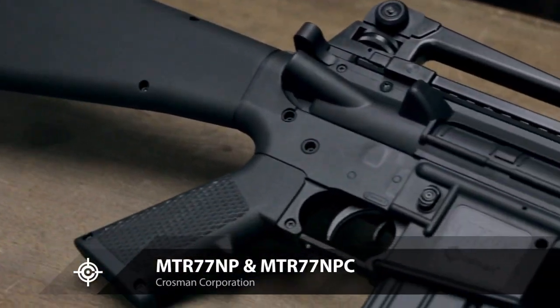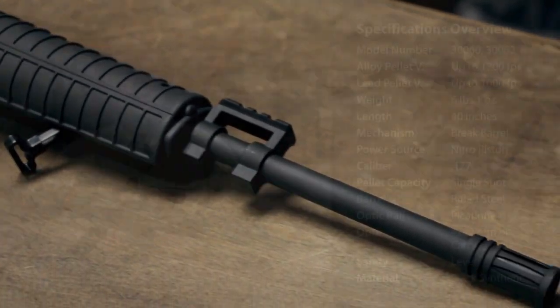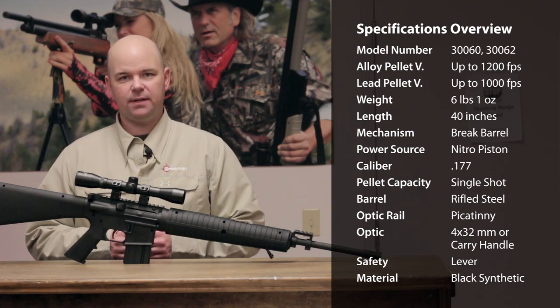Introducing the MTR-77NP from Crosman. This is a .177 caliber break barrel featuring our Nitro Piston technology, and it shoots pellets up to 1,200 feet per second.